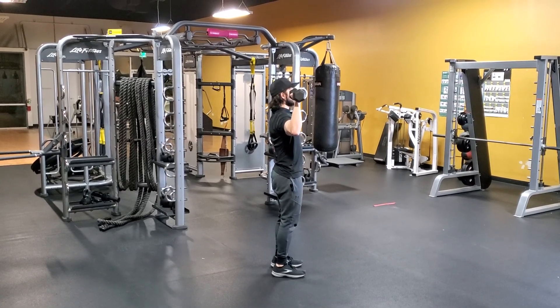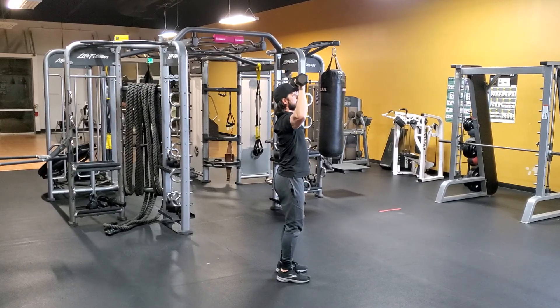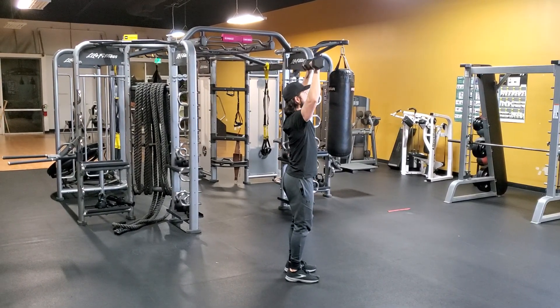From here, keep your core tight, make sure you're not arching your back. Pull it in and press it straight up. When you're lowering it down, get the dumbbells beside your head and your elbows beside your shoulder, and then press it straight back up.